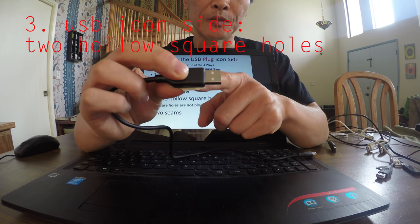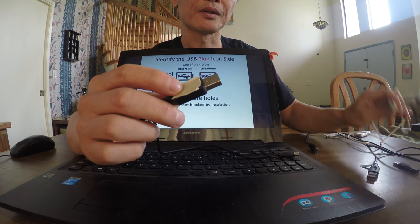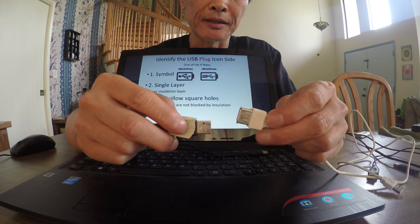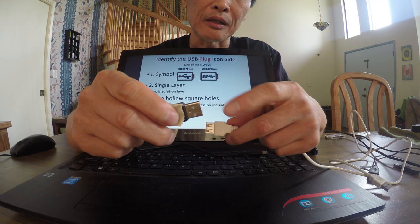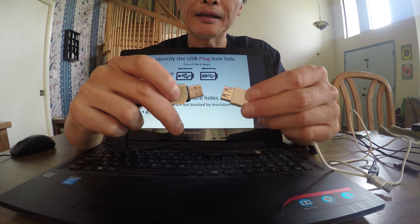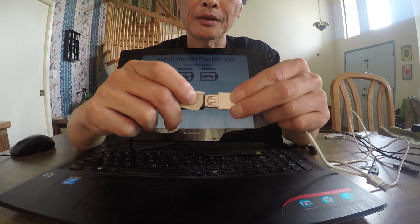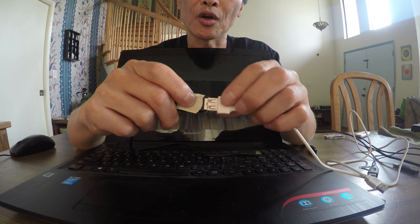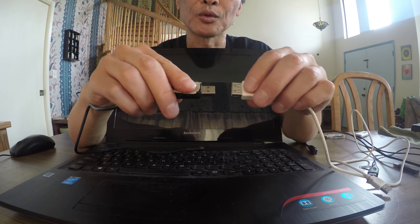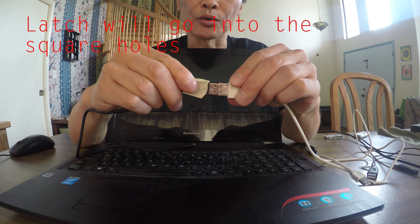Another way: you can see there are holes on one side. Where there's no insulation, the side is hollow; the other side is solid because the holes are blocked by the insulation. The holes aren't decoration — the socket has a latching mechanism. When you plug in, the latch goes into the square holes to hold it in place, so you need some force to unplug it.